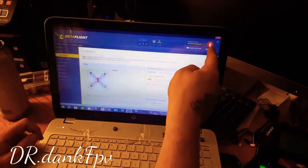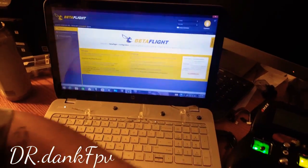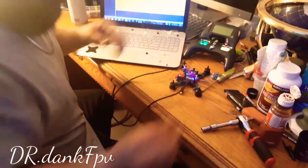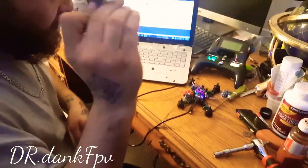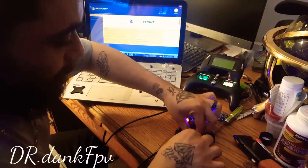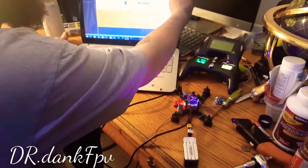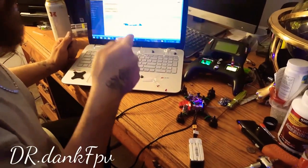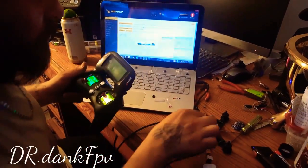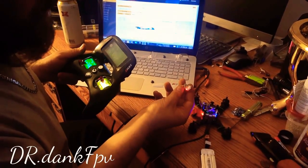Once it's saved and reboots, you can disconnect. Now you want to come back and connect your LiPo back to your quad. Now you want to connect back to your configurator on Betaflight. Now you have your controller and my receiver is still a solid red, which means it's still bound.